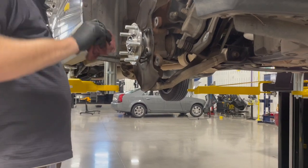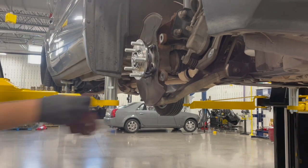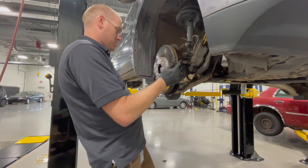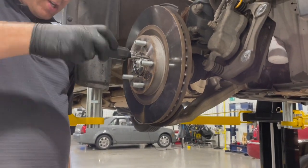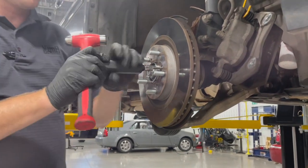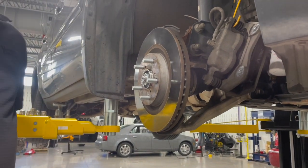We'll put the rotor on in the meantime. I'm going to clean this surface because you want the surface between the rotor and the hub as clean as possible — no rust, debris, or mud. We're going to put the rotor on and line up the rotor screws to secure it back. Run the rotor screws in and snug them by hand, making sure the rotor seats up square. Then using the impact driver going righty-tighty, a couple of whacks — that's plenty tight enough to hold the rotor on.